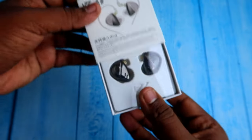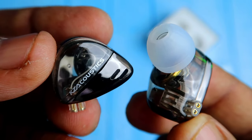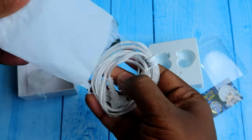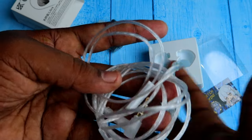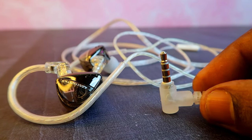Now, the package is very small. Once you open the box, firstly you will get the IEMs. And inside the box in a cover, you can get the cable. It is a high purity silver plated cable and the cable length is also very sufficient. It comes with a 3.5mm jack only.